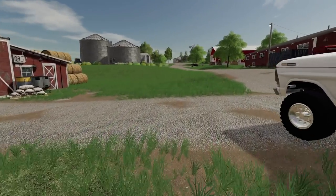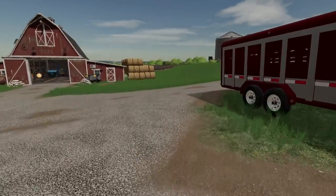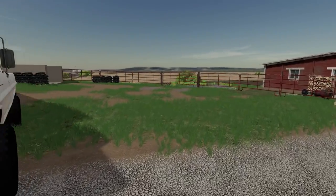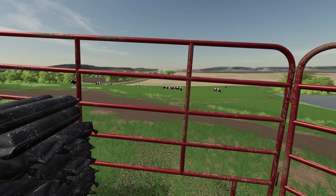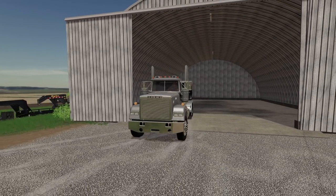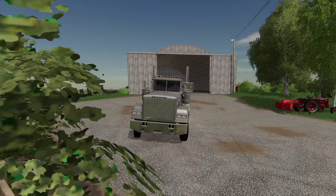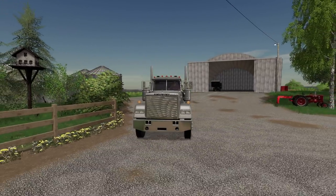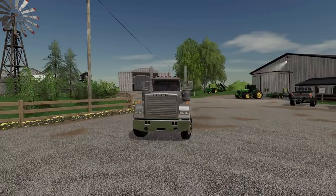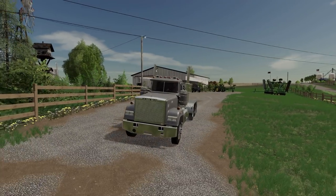I'm going to try to find a hauling company to haul the rest of these head of cattle. I called Jeffrey just to see if he knew a hauling company around the area, and he actually said he recently got out of cattle and has a cattle trailer we can borrow to haul our head. What kind of neighbor is that? A great neighbor. We're going to get over there and hopefully hitch it up and haul the remainder of our head back over.